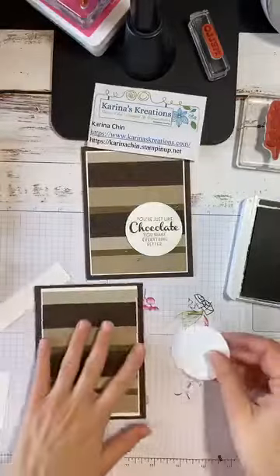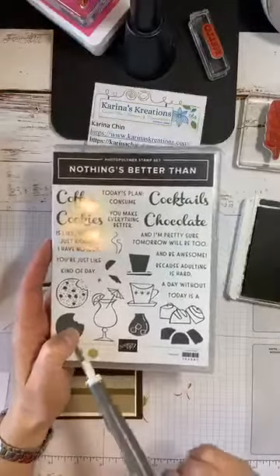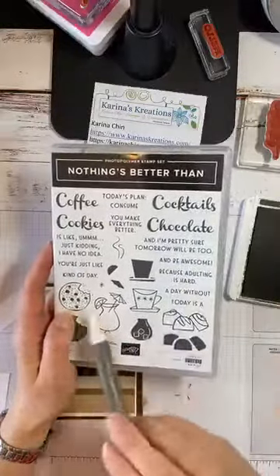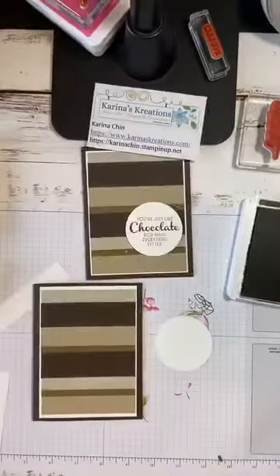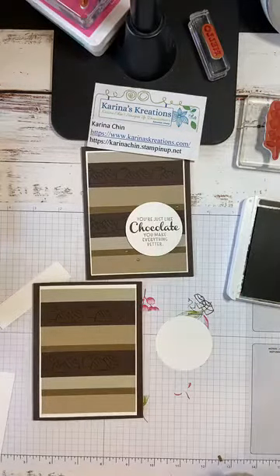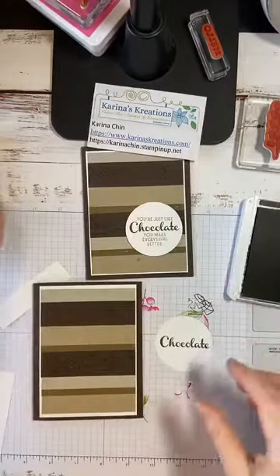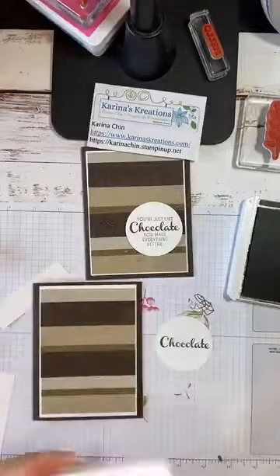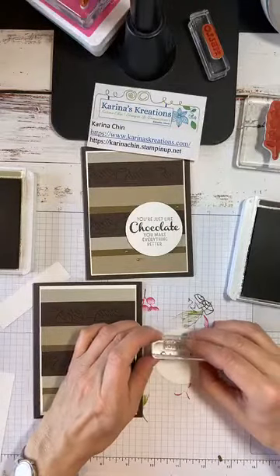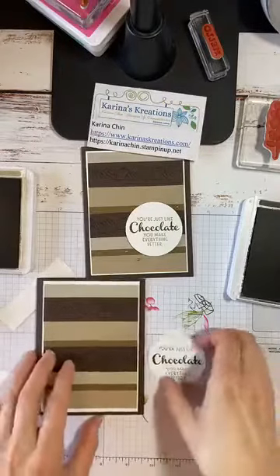The only thing left is the sentiment. This set has tons of different combinations — you could say 'today's plan: consume coffee, cocktails, because adulting is hard.' There are just so many fun, funny sentiments. I'm copying the swap I received: stamp 'chocolate' in Early Espresso, then use Crumb Cake ink for 'You're just like chocolate — you make everything better.' Isn't that a nice saying? This would be such a fun card to give to a friend.